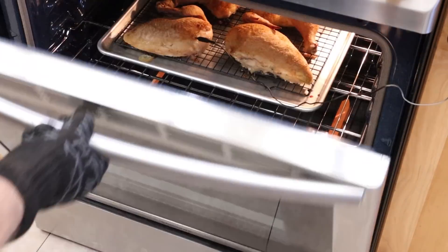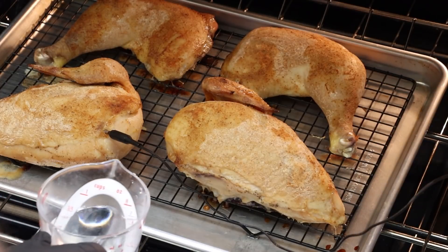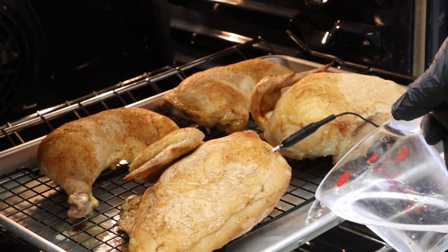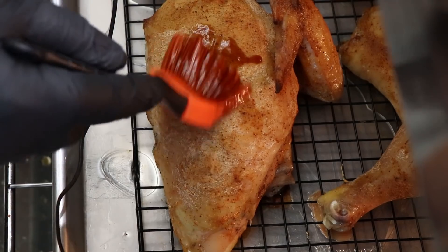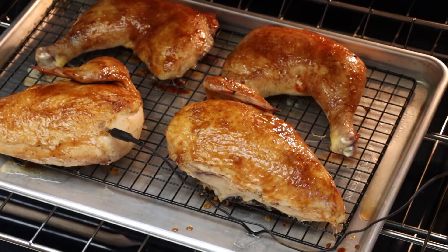We're at 130 degrees internal — let's glaze this chicken. I'm also going to add just a little bit of water to the pan to help prevent any smoke if this sugary sauce drips down. Let's glaze. That's looking good — let's get this closed up and let those chicken breasts finish to about 160.